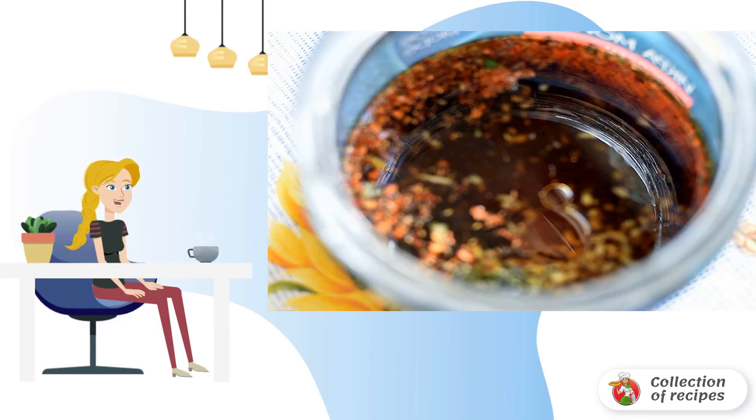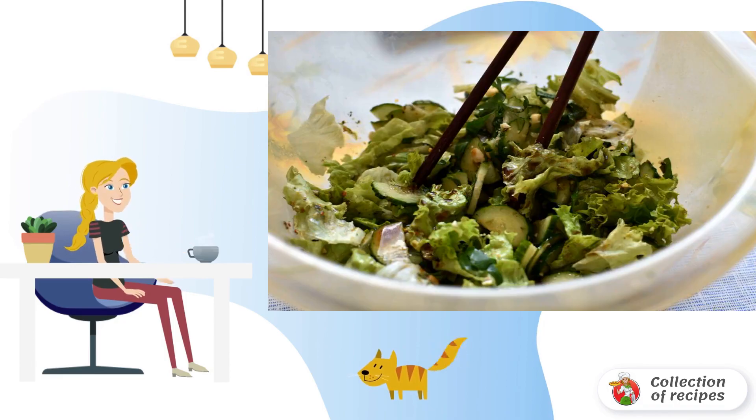Peel the ginger and chop it very finely. Put it in a jar with a screw cap, then add soy sauce, syrup, lemon juice, chili flakes, and olive oil. After tightening the lid, shake the jar vigorously, then pour the dressing over the salad.